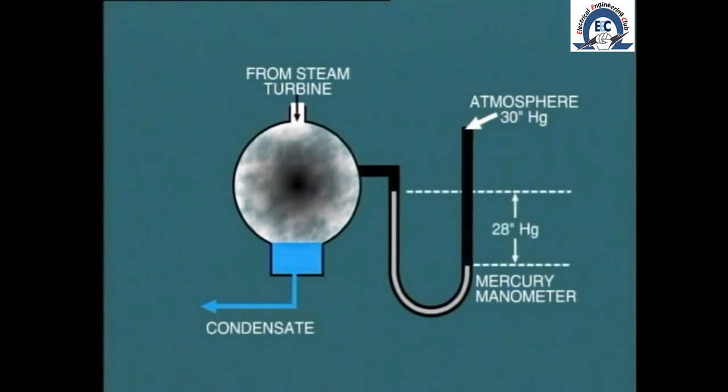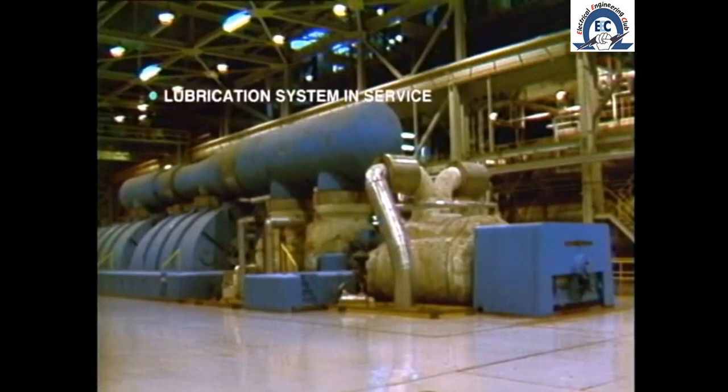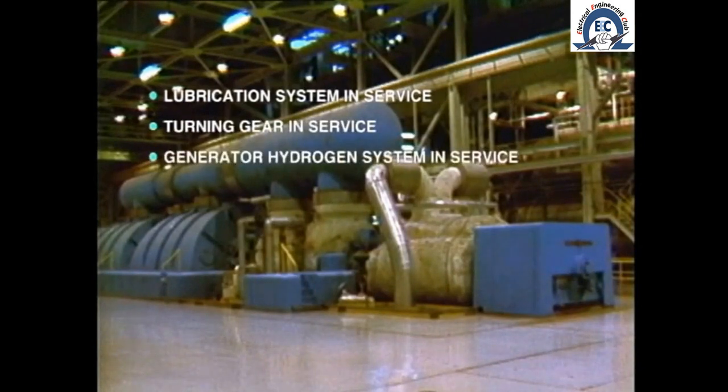We can observe the indicated decrease in back pressure from atmospheric — about 30 inches of mercury — down to around 3 inches of mercury. Summarizing then, the following conditions must be established before steam can be admitted to the turbine: the gland steam system in service, turning gear in, and the generator hydrogen system in service where applicable.